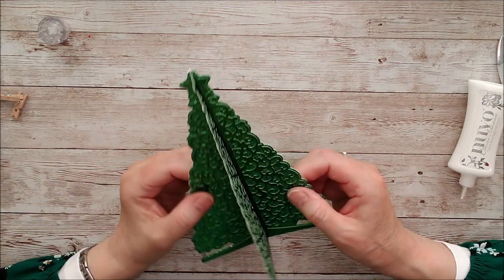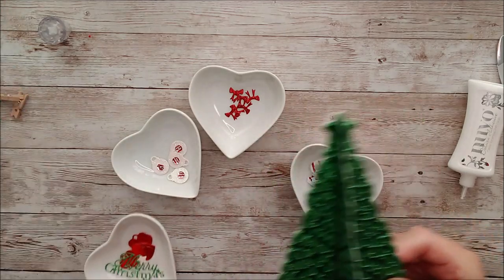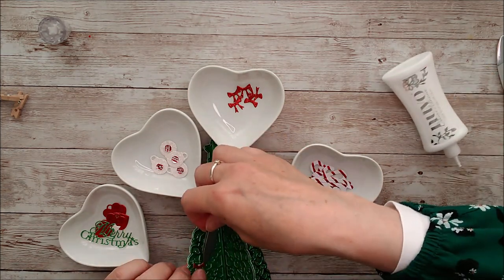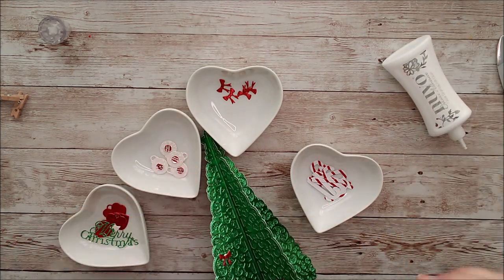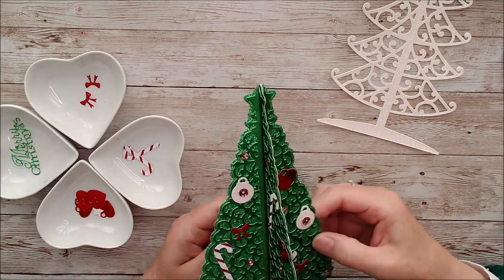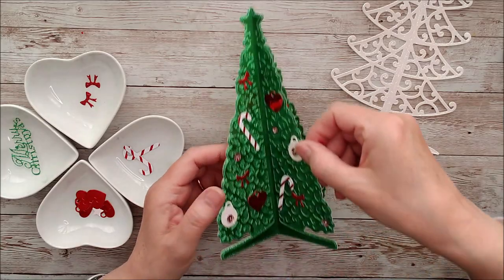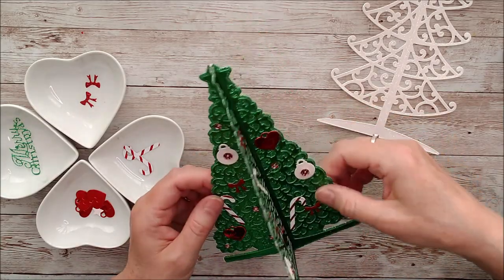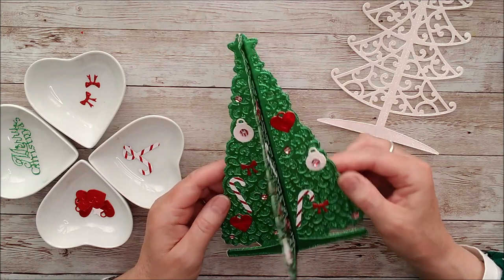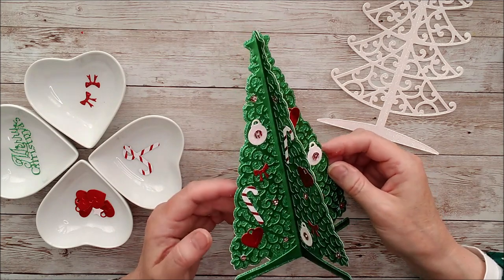Now I'll start gluing some of the embellishments on. I had underestimated just how many little decorations I needed, so I had to die-cut some more, and I added some beautiful candy cane sequins as well. There's the lovely tree finished — it's really beautiful and very sturdy, so it would make a great table centre or mantelpiece decoration in whatever colours suit your home decor.